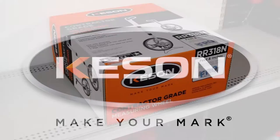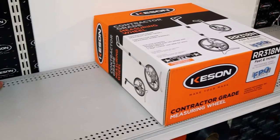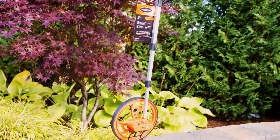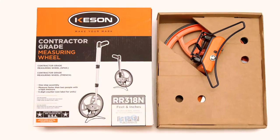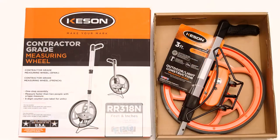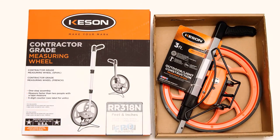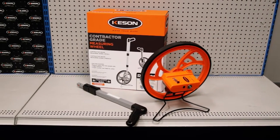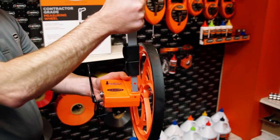Kesson introduces the new packaging for our USA-made RR318N Measuring Wheel. While the product is not changing, we have made a change in how we deliver it to you. We are able to reduce the size of the box by about 30% by shipping the product in two pieces: the handle and the wheel assembly. Putting it together is easy.